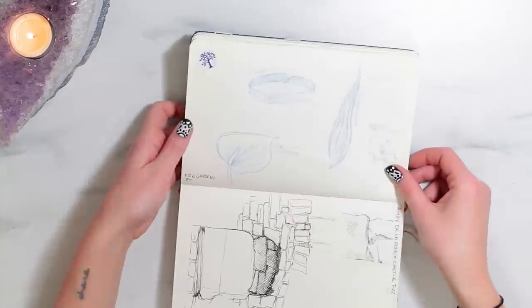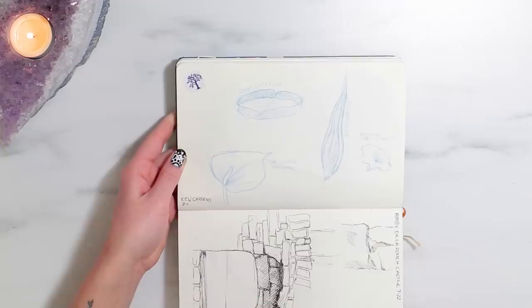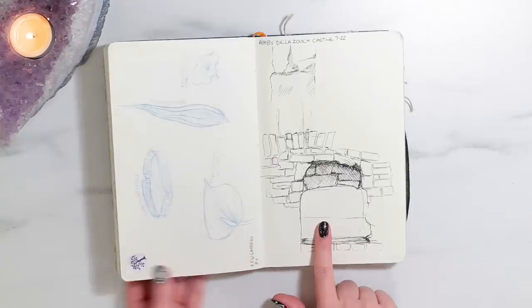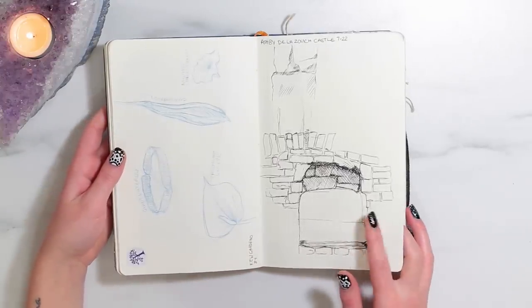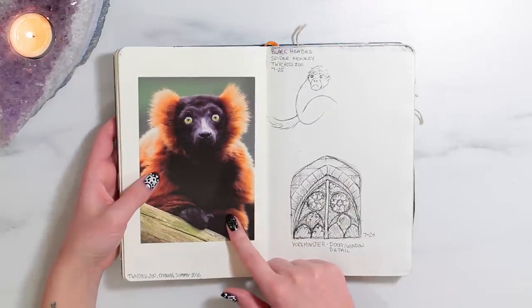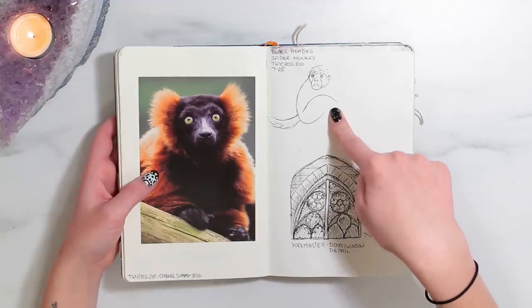More sketches from England — more from Kew Gardens. I think this was my little sticker to get in, but more just like botanical sketches. And then this was a sketch I started in the castle at Ashby de la Zouch but I just never finished it — we had to leave. So a postcard from Twycross Zoo, the beginnings of a sketch of a black-headed spider monkey, but that never got finished.